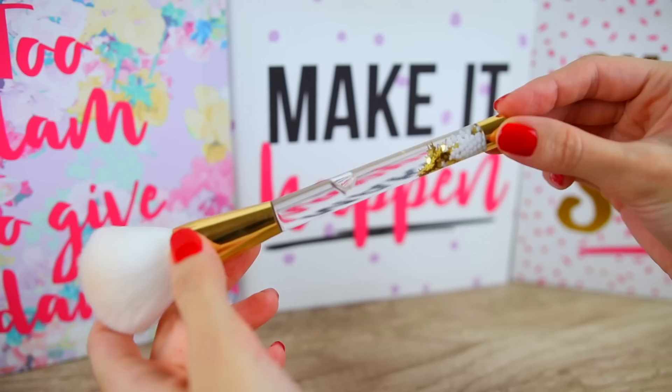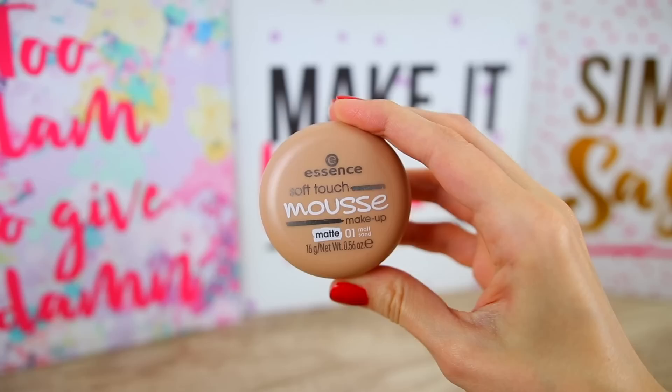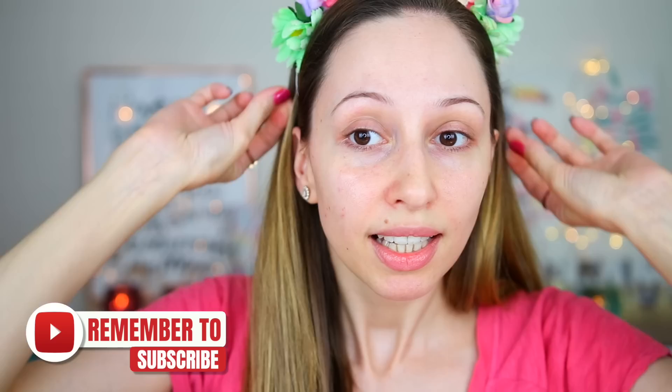Hi guys, in this video we're going to be testing new essence makeup products. This is going to be a full face of first impressions and a small sneak peek. Today's products include the Christmas collection of essence, a new setting powder — which they've never had before — and I'm also going to try the soft touch mousse foundation, a product a lot of you wanted me to review. It's not a very new product but I've never tried it before. Here is my headband and let's start.